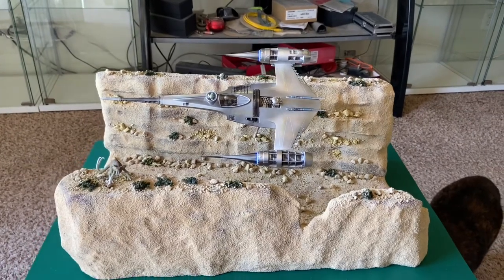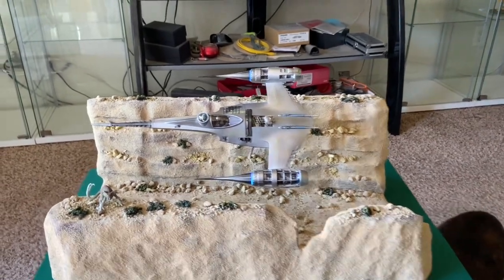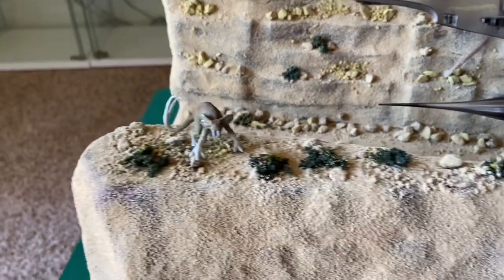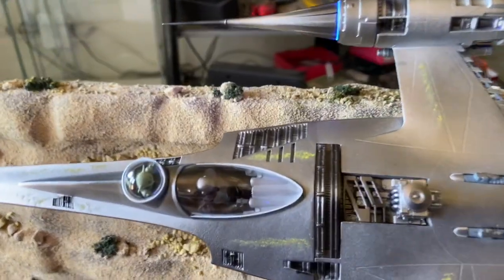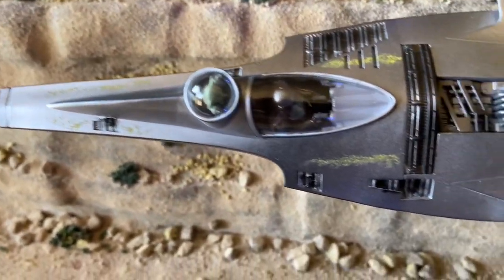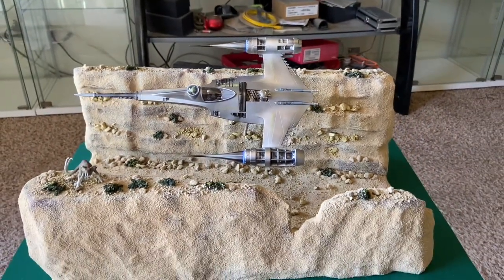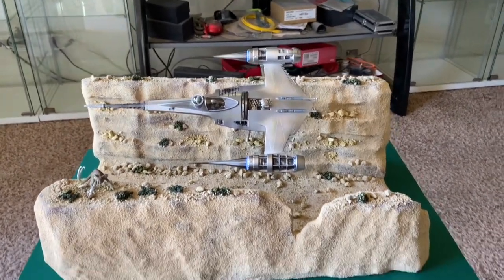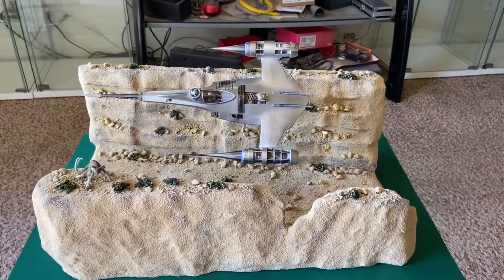And there is my finished N1 Starfighter on its Beggar's Canyon display — looking really, really beautiful. I did print out and paint my little womp rat hanging out; he just got scared by it flying past him. Everything turned out quite beautifully. There's Mando in his cockpit, little baby Grogu. I added the little yellow splotches — just the little traces of yellow paint from the original Republic ships from the Phantom Menace that were yellow and silver. Kind of garish looking. Definitely like this one much, much better. Really, really cool ship.